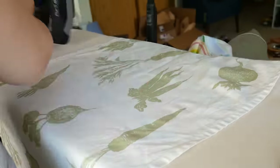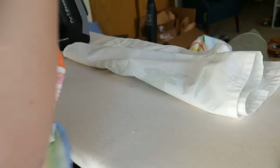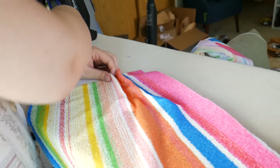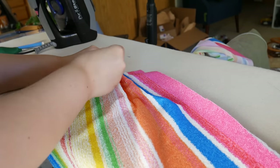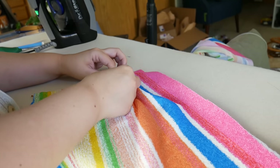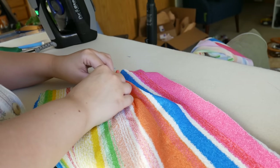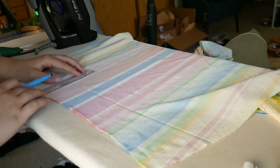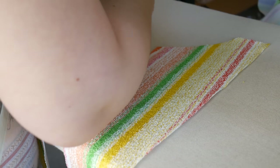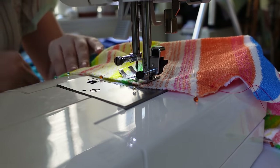I'm starting by fusing the interfacing to the fabric — the pattern didn't mention interfacing but I know from experience it will go better if I add it around the collar. Once that's done, I am pinning the tucks. Interestingly, on the cover-up the tucks are on the outside, which is more normal for tucks than it was for the swimsuit. They're done exactly the same way — pinning and then sewing about a quarter inch away from the edge. This dress also has a couple darts.